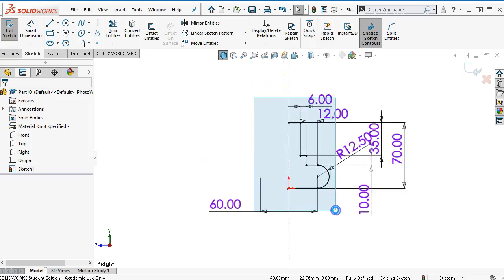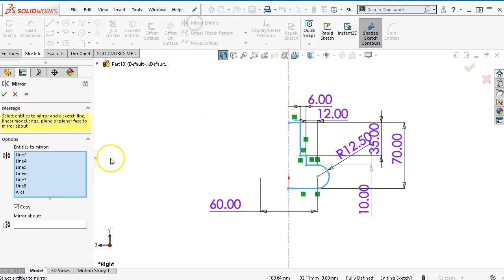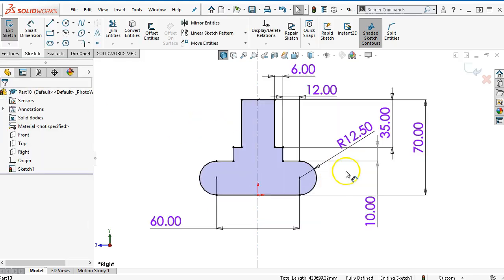I'm going to window pick. When I window pick from left to right it's everything inside the window. Normally I get the mirror set up so I can go right to left and include the centerline. We'll go into the mirror — if you have not selected anything and you window pick or select each item, they'll show up in the entities to mirror. The mirror about is the centerline so that becomes our axis or mirror plane. You do want to leave copy checked. One of the downsides to unchecking copy is it will reproduce the geometry on the other side but you lose the dimensions and the relations. So there's my shape.